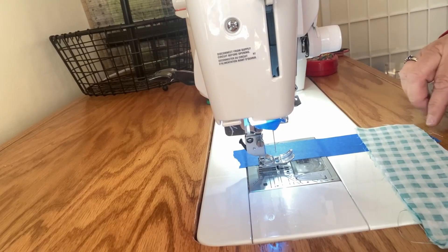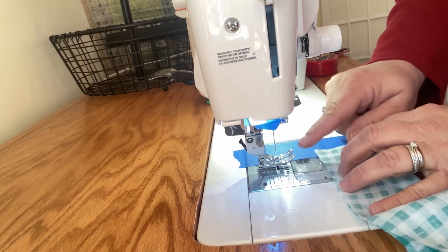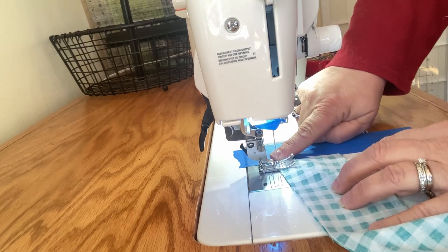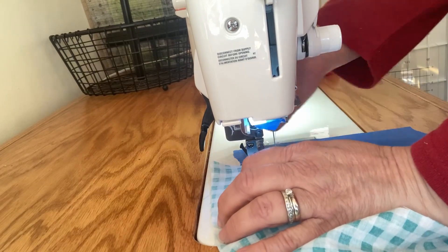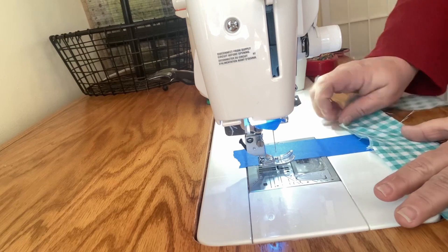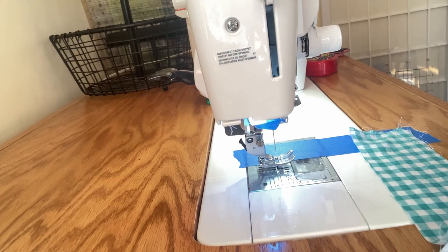I'm over here at my Janome 6700 sewing machine. I've laid down one piece of our binding and I'm laying another piece right on top, just matching that up. I'm going to use my quarter of an inch — my needle is set at a quarter of an inch — and I'm just going to use my painter's tape as my guide. I'm going to sew a quarter of an inch all the way down. Once connected, it's going to make one continuous line.